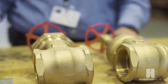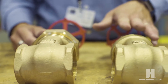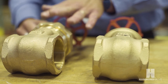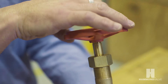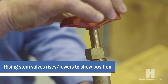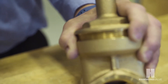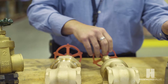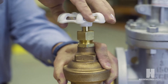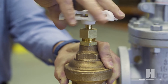Some of the valves that you see here are manufactured in bronze, both with a threaded bonnet and a union bonnet, and rising stem designs. This means that as the valve hand wheel is turned, the hand wheel rises, giving a good indication of the valve position. This low lead bronze valve has a non-rising stem design, so when the hand wheel is turned it remains stationary.